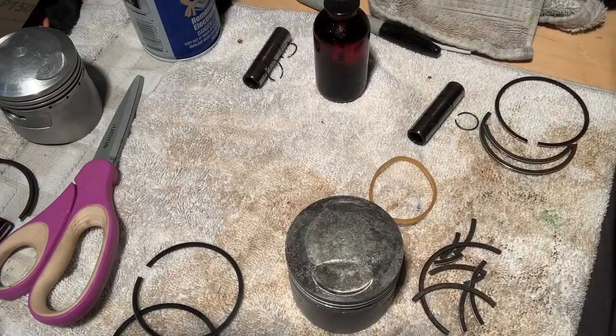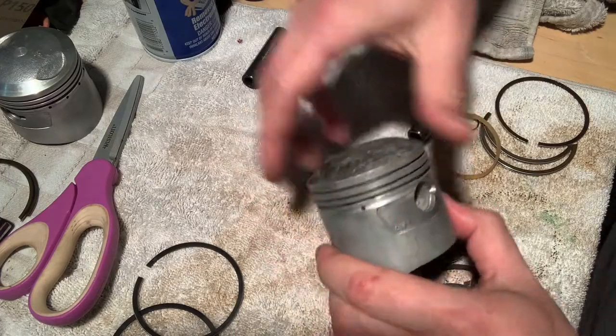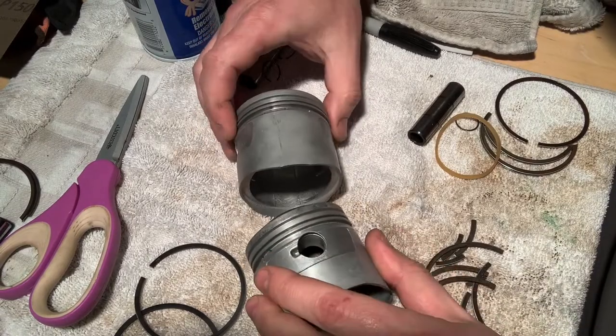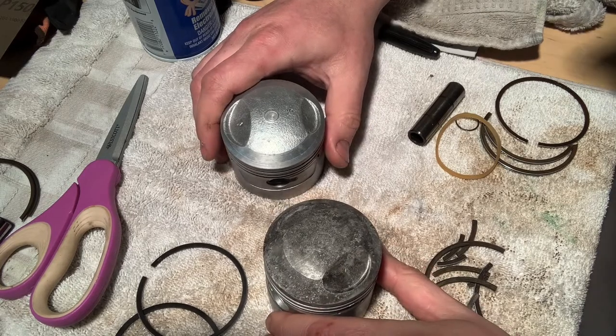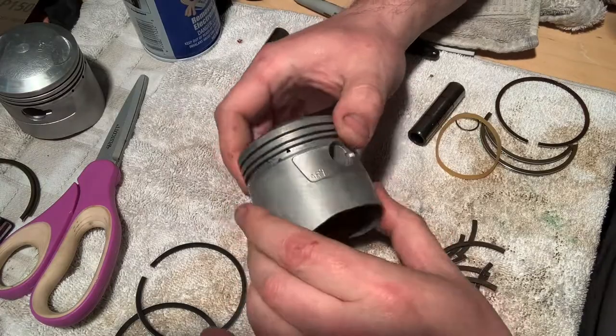Hey guys, BV Mattson here. Had a struggle yesterday getting those rings out, but a few runs through the ultrasonic, a little bit of attention to detail, and we've got ourselves a set of serviceable pistons. Now it's time to finally get to these piston rings. So here we go.